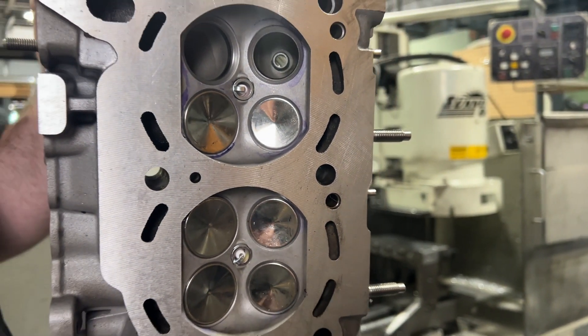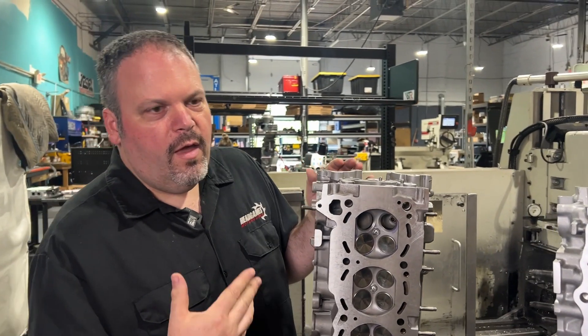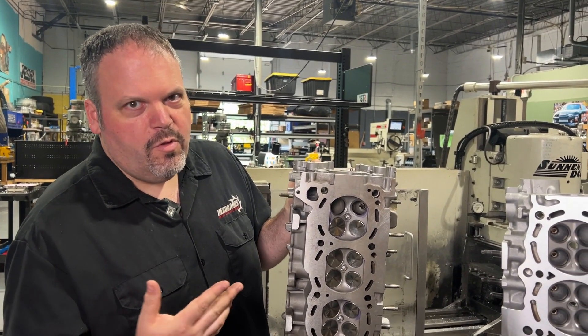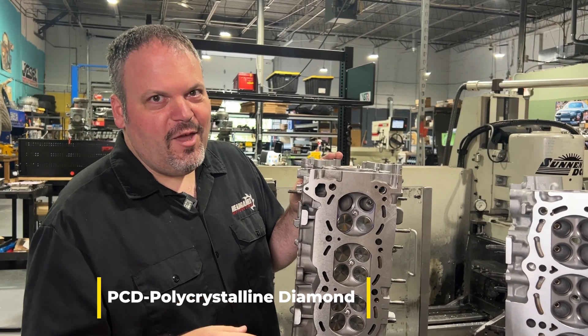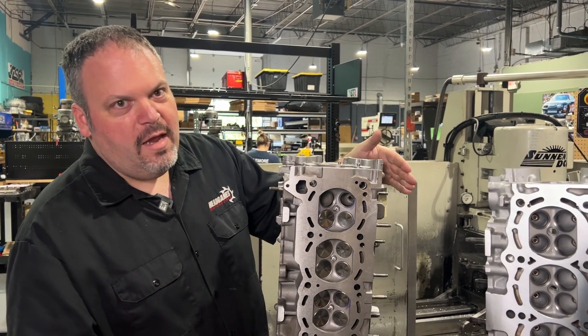You can tell this is an old school machine shop that probably does a lot of steel. With a lot of steel work, you can't use a PCD cutter — which stands for polycrystalline diamond. A PCD cutter is what we use, and you can tell that this RB26 head was not done with one.